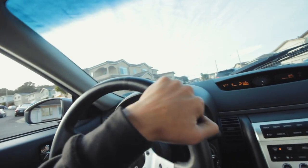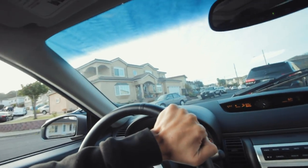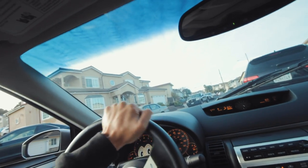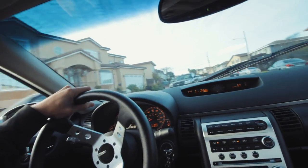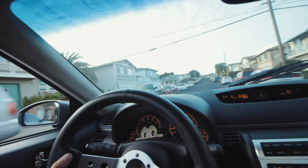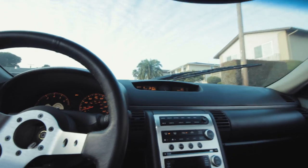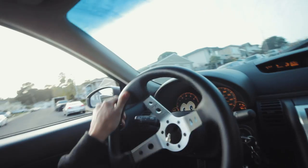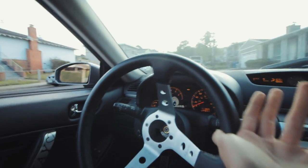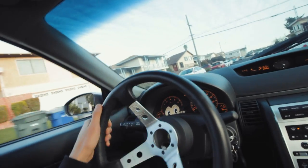Gotta get out of this driveway, it sucks as always. Don't mind all that — that's just me scraping and rubbing. Making my first U-turn in the PBM angle kit. I'm gonna go into first for this, hopefully it does it, but usually when I record it never does what I want. Okay, it didn't do it great — I'm gonna keep making U-turns until it does.